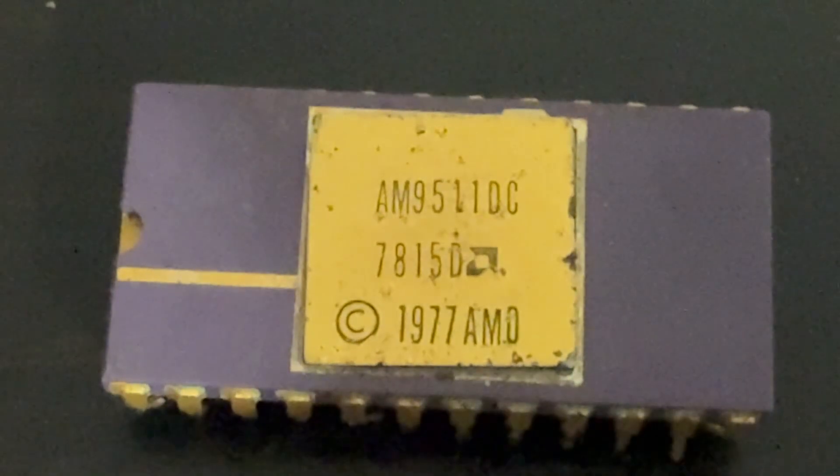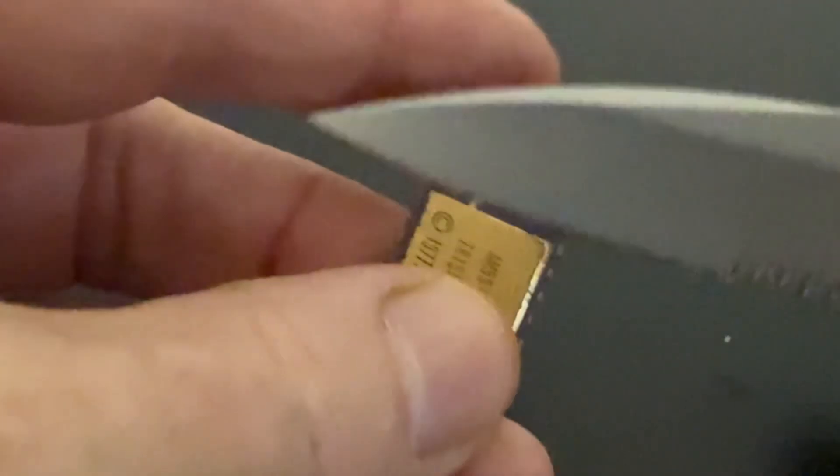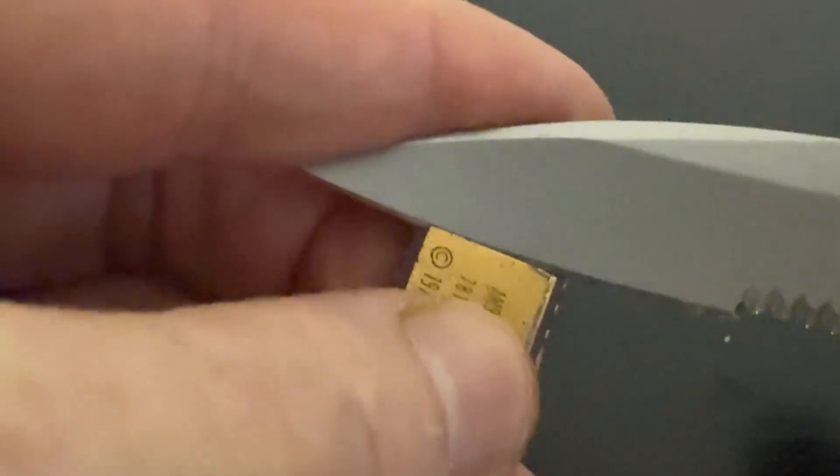Today we carefully open an AM9511 arithmetic processor and examine its silicon under the microscope. This chip was designed to accelerate floating point math so host CPUs could hand off expensive numeric work.